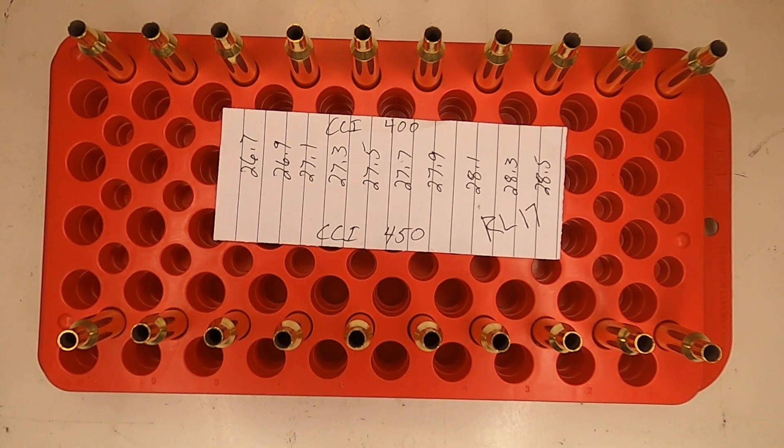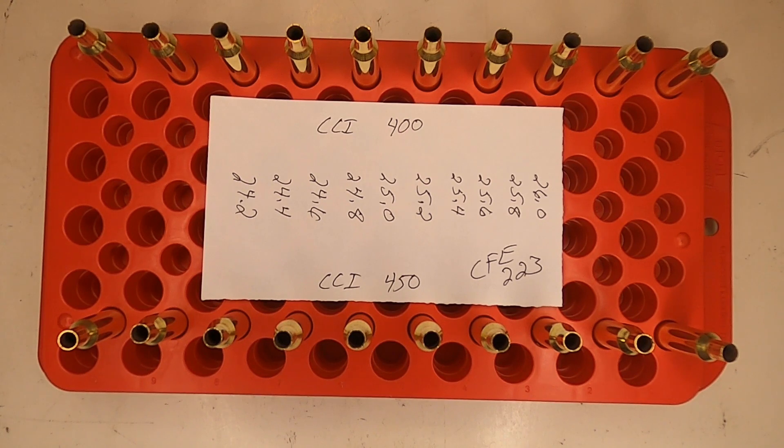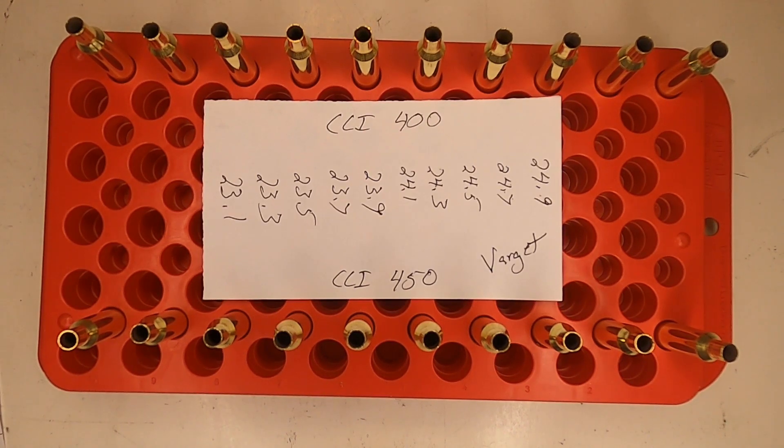Here I have two sets of brass set up — one loaded with CCI 400 primers and the other with CCI 450 primers. Both are going to be used for the Reloader 17 powder, starting at 26.7 grains and working all the way up to 28.5 in two tenths of a grain increments. I also have two sets for CFE 223 powder starting at 26.0, and two sets primed with CCI 400s and CCI 450s for the Varget powder, starting at 23.1 grains and working up to 24.9.